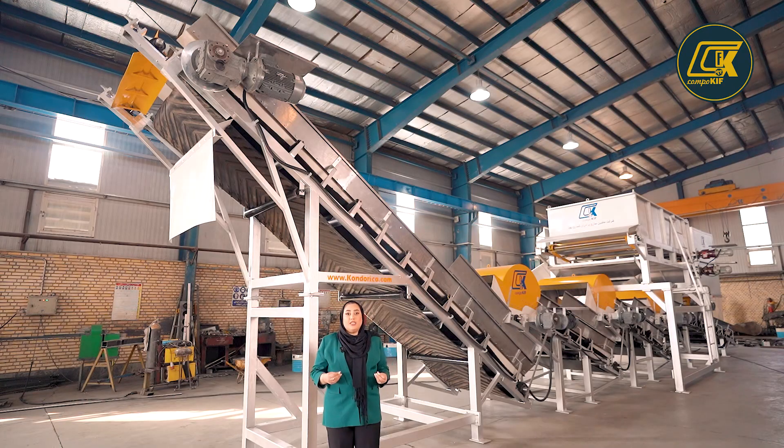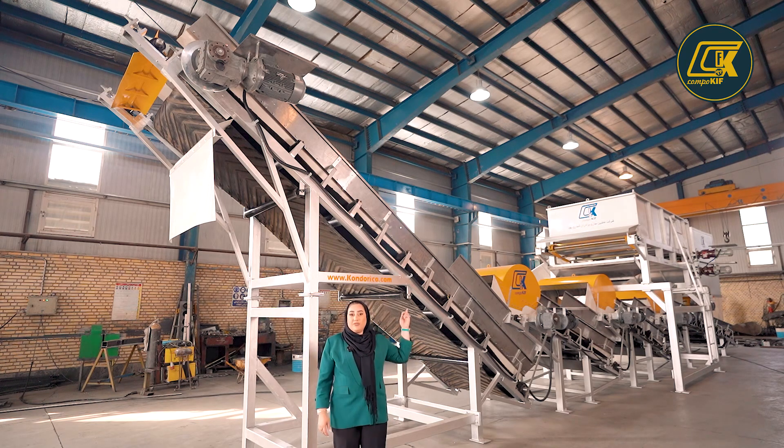After mixing the chicken manure with the straw, the final product — which we can now call compost — will come out from the first conveyor of this machine.